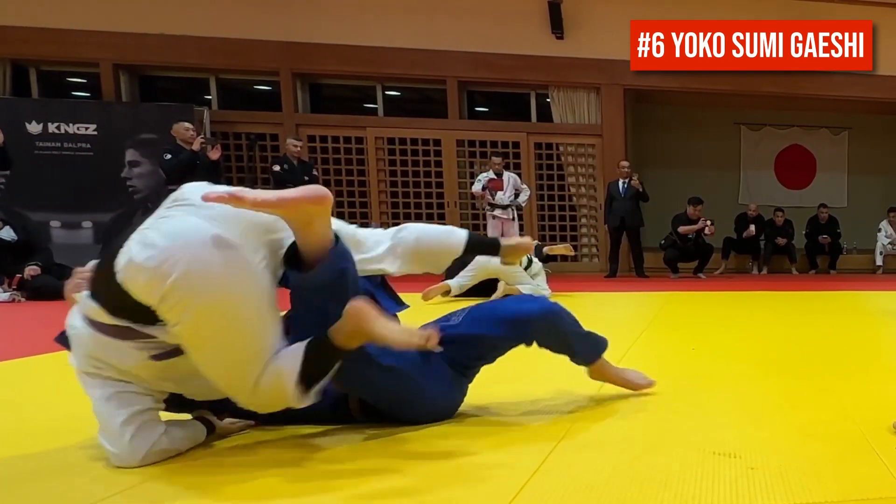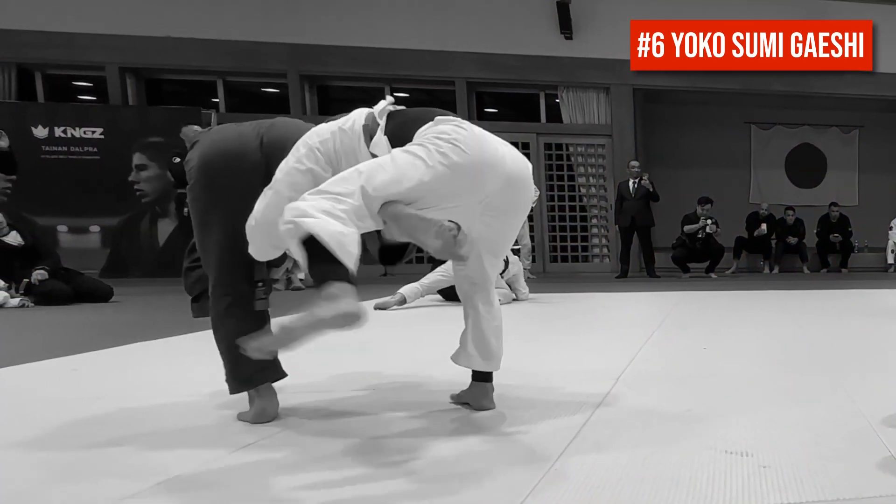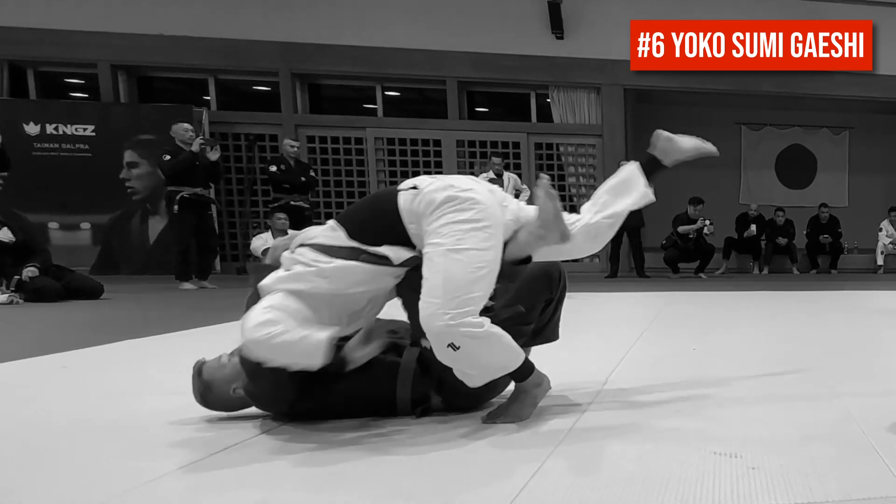Did you catch that? Cole fakes an Uchimata to create Kuzushi, or off balancing, and then hops into the Sumigashi. Beautiful.